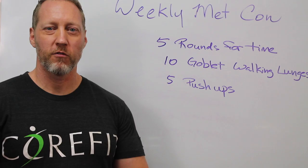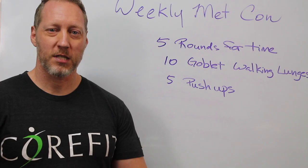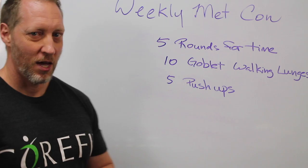Hello everyone and welcome to your weekly medcon for the week of November 23rd. This one is a very short one. The last two weeks I've been a little demanding, so I thought for this one I'd give you an easy workout.